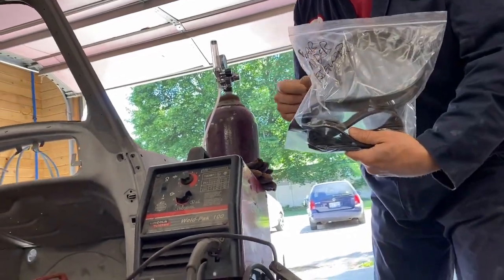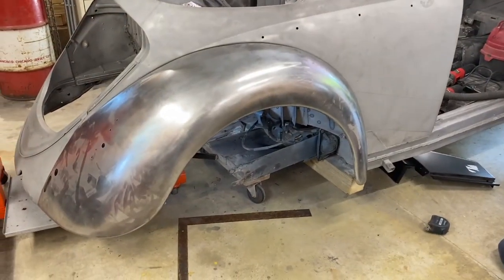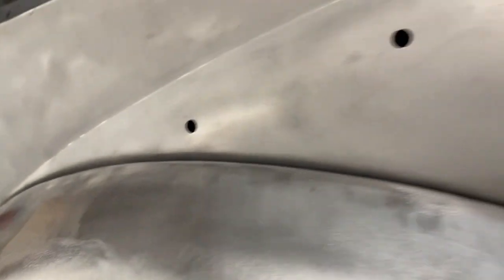Found it! Dale found it — bolts and fender welting. Nice work. We are getting closer to having a plan. As you can see, the fender is on. We have this bolt right here that is missing because it snapped off. But if that were there to pull in, this curve matches pretty well.